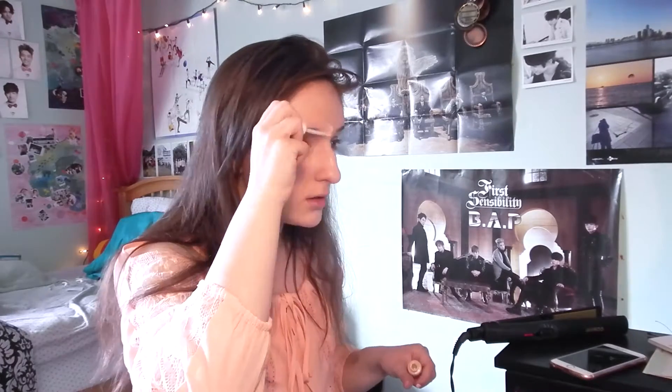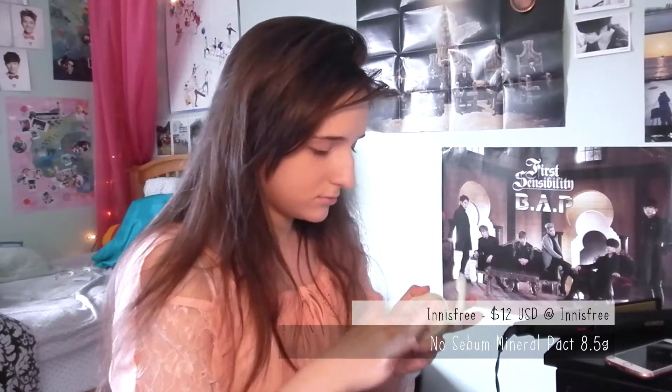After that I took my concealer again and used it to cover any blemishes and do a little bit of highlighting. I also made sure to use the air cushion puff from my BB cushion to blend it all out.